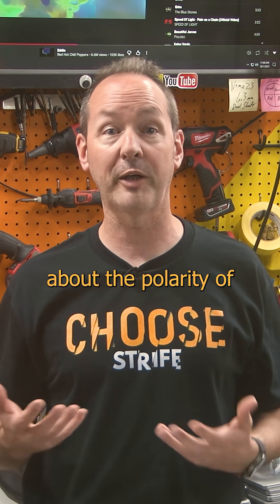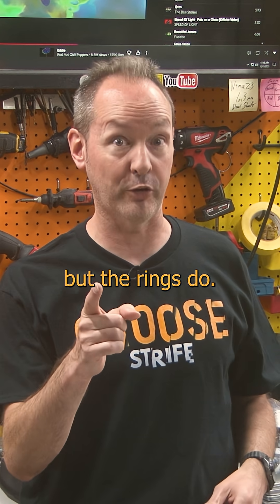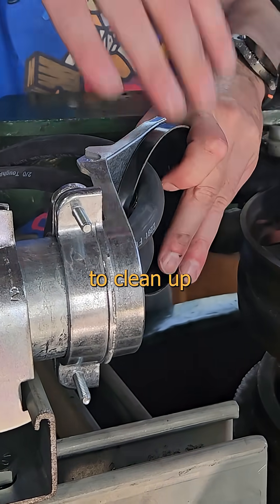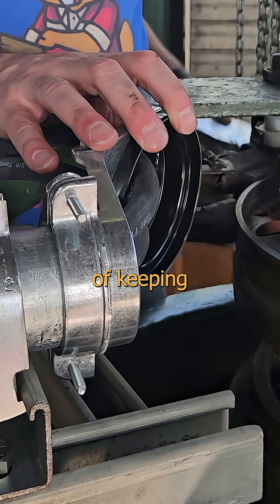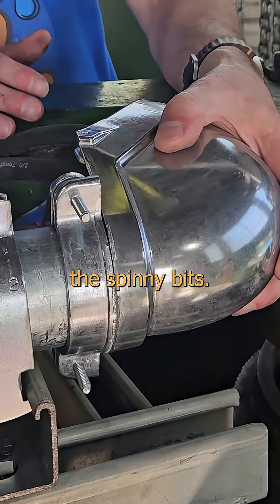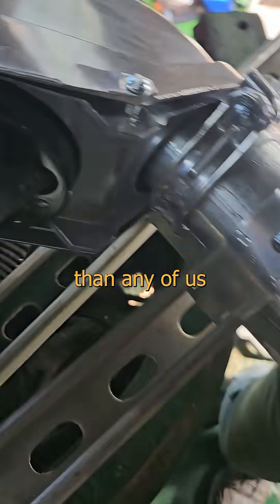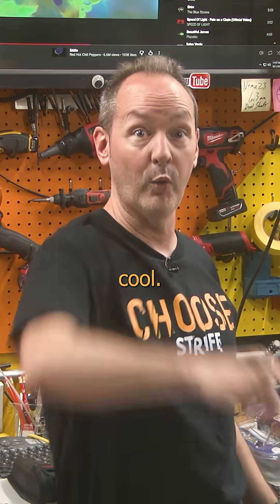The generator doesn't care about the polarity of the exciter, but the rings do. I even added a weather head — yes, indoors — kicked off horizontally at a 90-degree angle to clean up the look, with the bonus of keeping the cables well clear of the spinny bits. That's way more better and should rock on just fine longer than any of us are gonna be alive. And that's pretty cool, people.